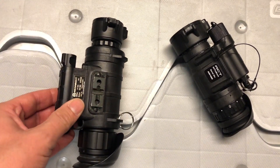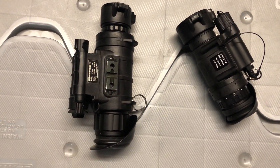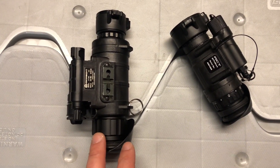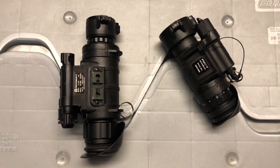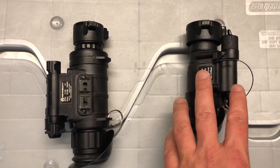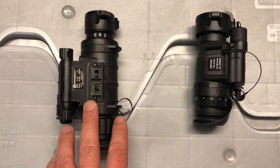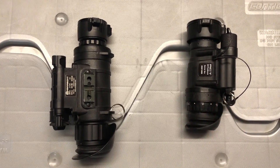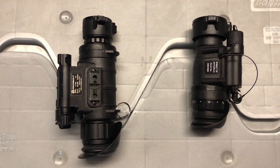Looking at these two devices: here we have an Armasight Cirrus Gen 2 Plus, which is pretty much an entry-level night vision device — the cheapest Gen 2 Plus available at the time. This is the standard definition version; there are other models with higher resolution tubes. And this here is a black PVS-14, which doesn't have manual gain but runs on a Photonis Echo Gen 2 tube.